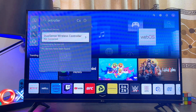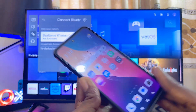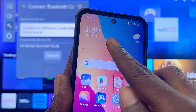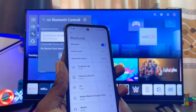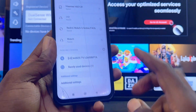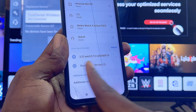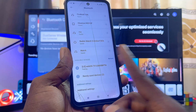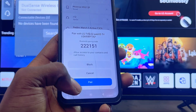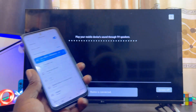At this point, come over to your iPhone or Android phone and turn on Bluetooth — mine is already turned on. Open up the Bluetooth settings on your phone and search for the name of your LG TV. Scrolling down, you can see my phone is currently searching for available devices, and you can see my LG TV listed here. Proceed to select the name of your LG TV.